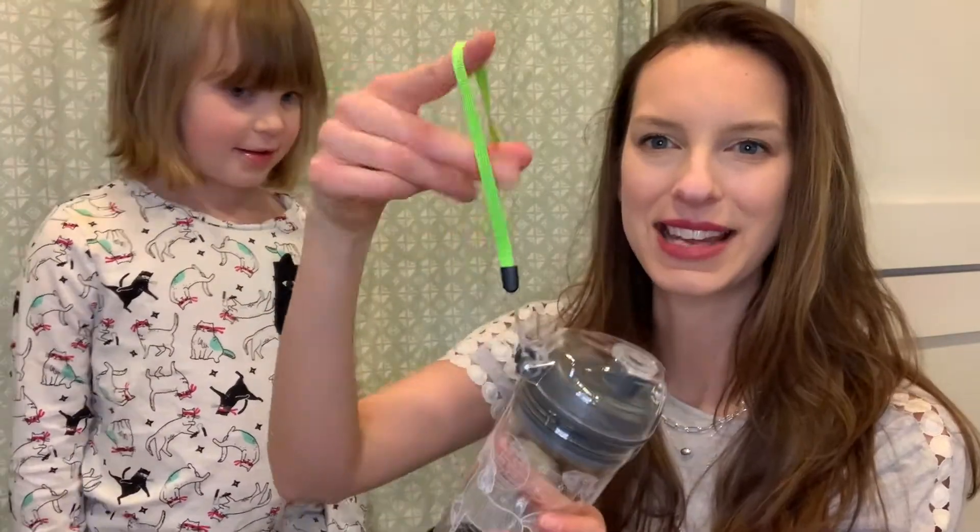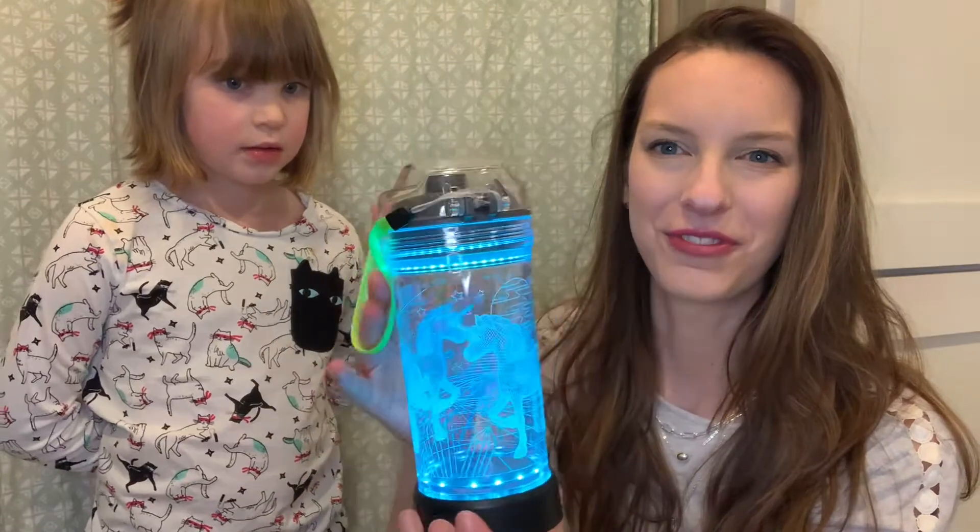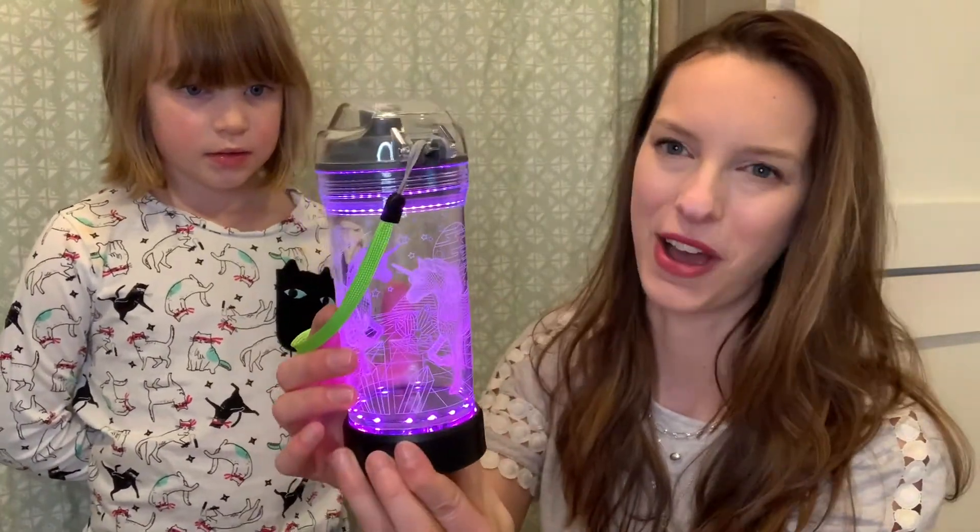It also has this nice little lanyard that is removable, but I love that it has this really bright neon color to it because it really goes with all of the fun bright colors that this one has to offer.